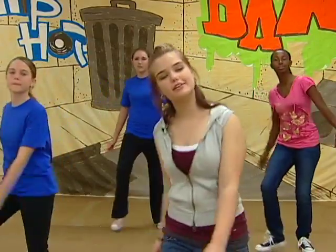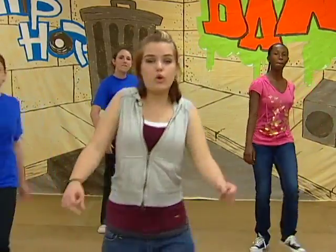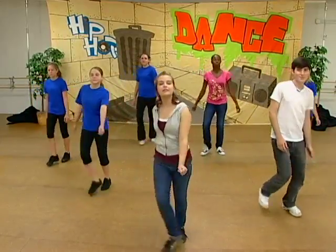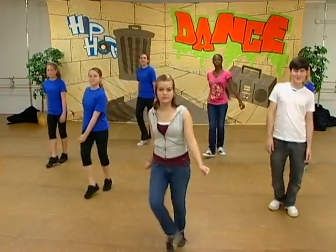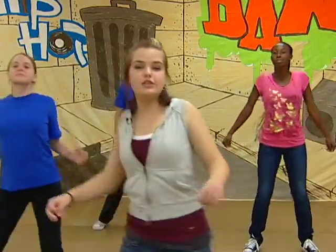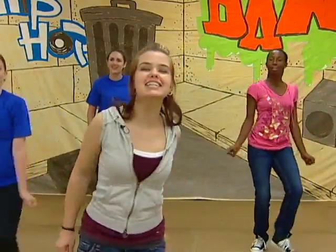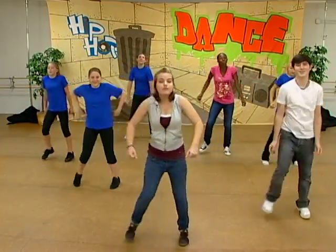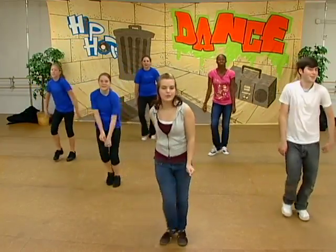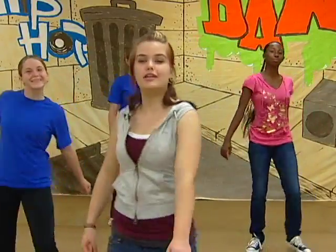So we've got the neck all stretched out, and next we're going to work the shoulders. While you're keeping that step touch, you're just going to roll your shoulders back — four times to the back, four times to the front, two to the back, two to the front, and then singles. Your shoulders are all done being stretched out.